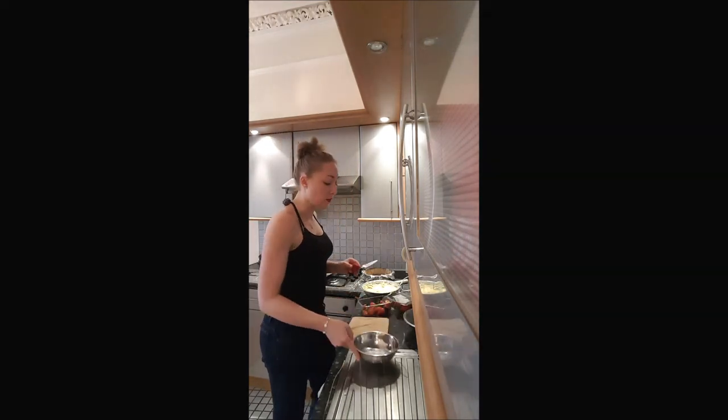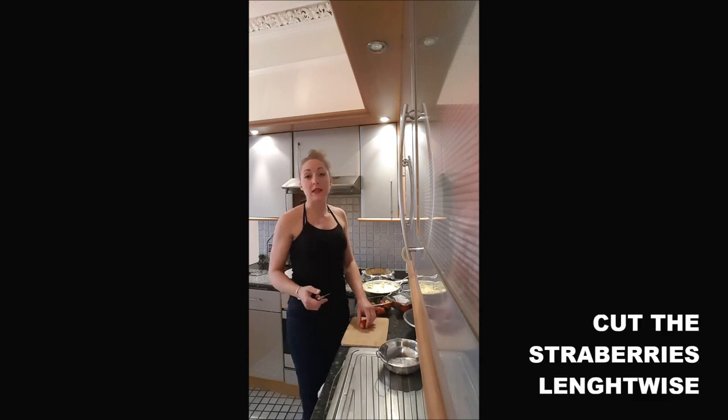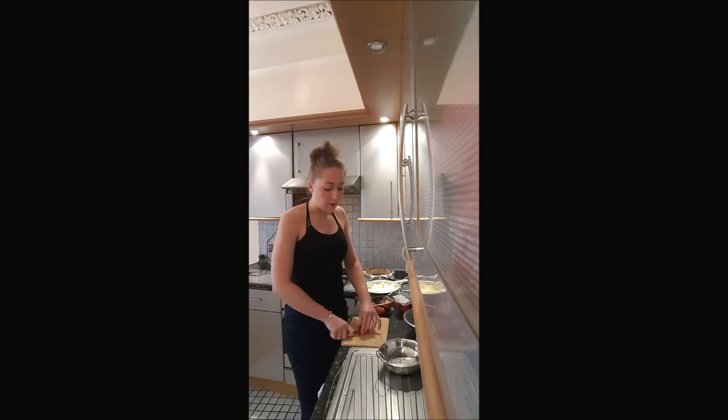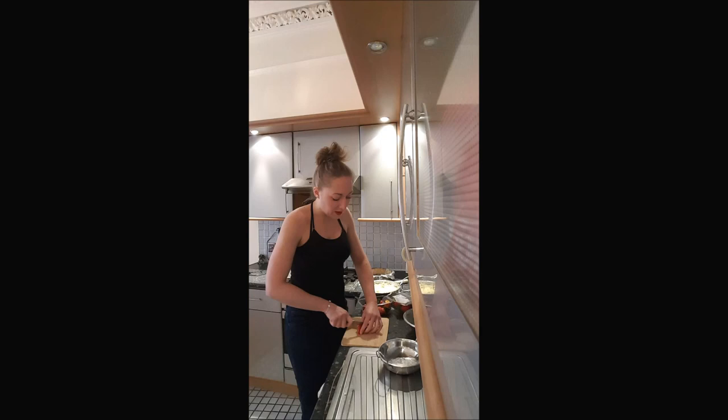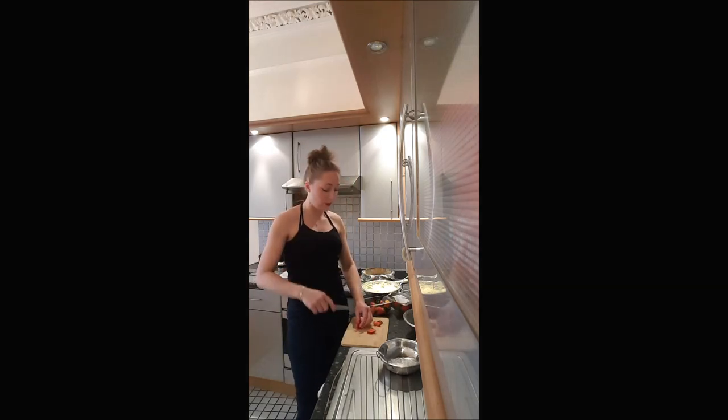Then you cut your strawberry lengthwise. Once you've done it, you will try to obtain something which is all the same dimension. And if you don't use the whole strawberry, you just keep it to put it in the middle of your cake. You need to cut enough to do the whole round of your cake.